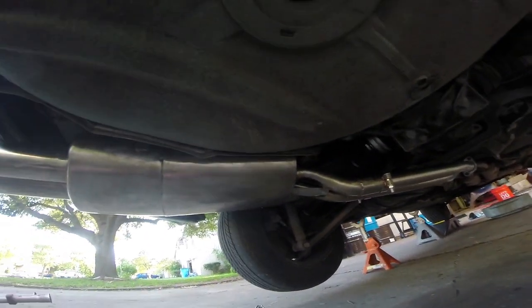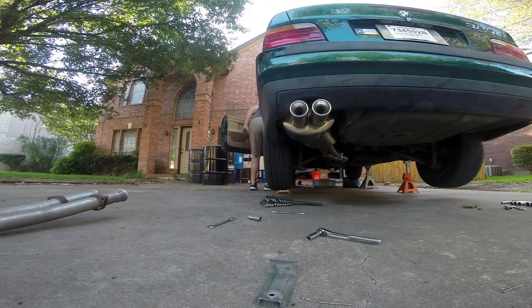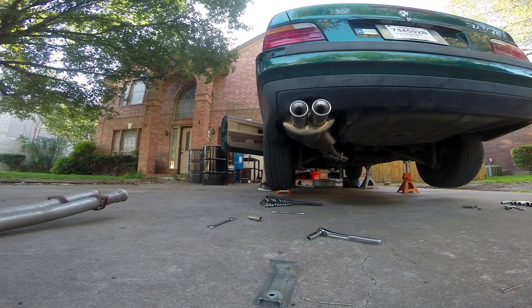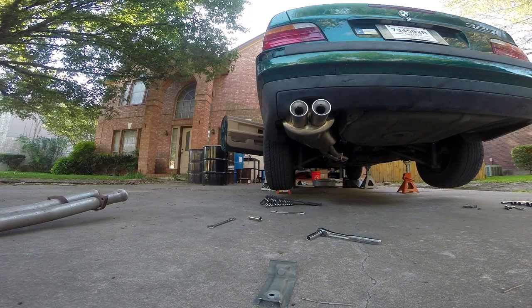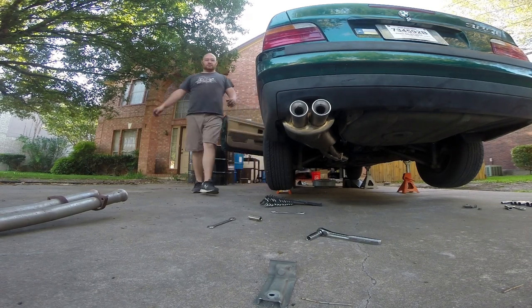There we go — looks really good. Bolted right in, got everything tightened up, got those joiners tightened up. Let's hear how it sounds — first cold start. So that's it for the performance exhaust. It's not as loud as I would have liked, but hopefully it sounds a little better once it gets broken in and under load, because revving exhaust doesn't always sound all that great. But under load, hopefully it comes alive. If not, we can always go back in and cut out the resonators or get rid of the catalytic converters altogether.